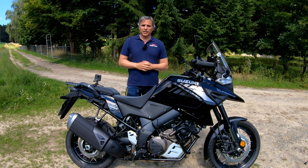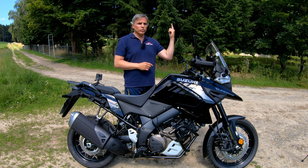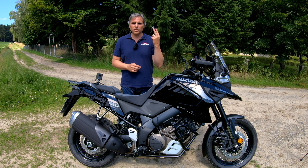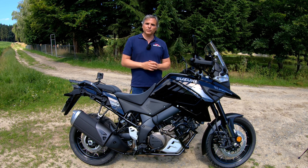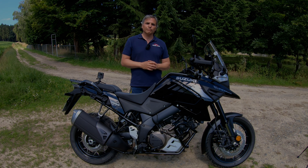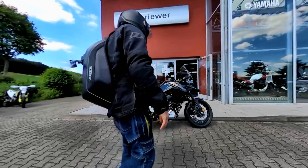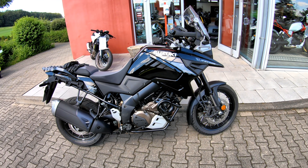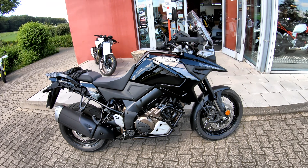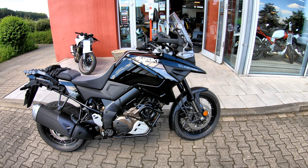Overall, two thumbs way up, Suzuki. If you're looking to get into the heavyweight adventure segment and you're not planning serious off-road — maybe just light gravel roads — and you want to save some money, seriously consider this bike. Take it out for a test ride; don't take my word for it. The wind protection impressed me, and I would genuinely consider buying this bike if I were in the market for a heavyweight adventure bike, especially for 14 grand.